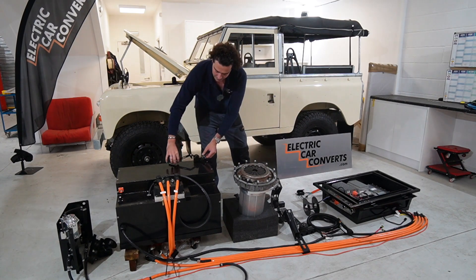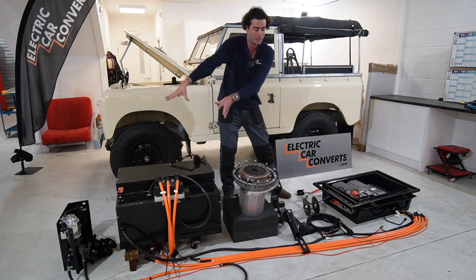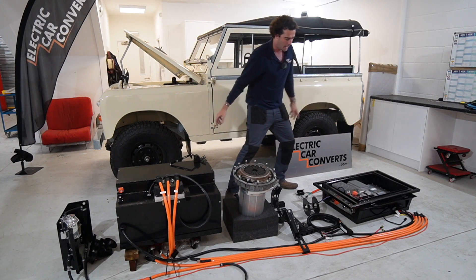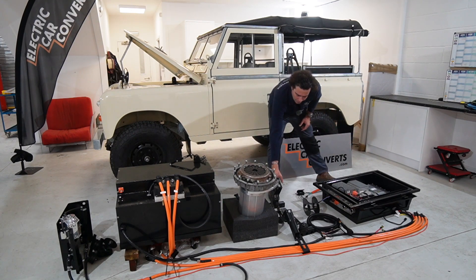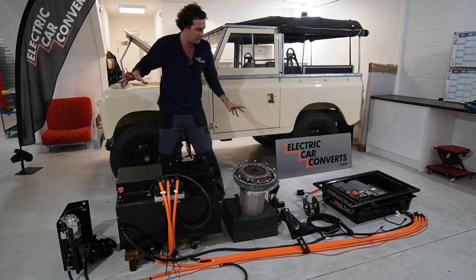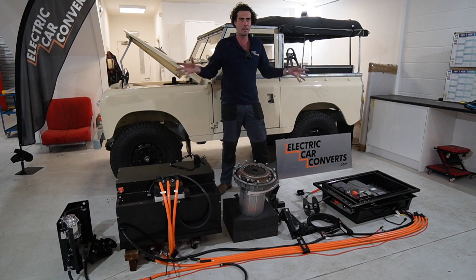Moving further back you've got things like the throttle mechanism there. You've got all the HV cables that go front to back, taking you from battery box to control box. The control box is back here because it sits underneath the rear floor in between the ladder chassis. That's got things like DC-DC, charger, et cetera. We've also got the motor mount there and various looms and little other components. This is absolutely everything you need to take a car with no engine in it and turn it into an EV.